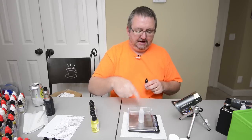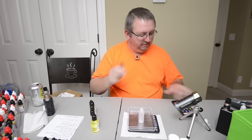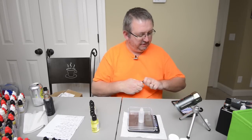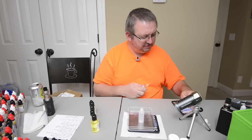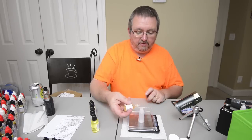When it's tared, whatever's in there reads as zero. I've already got the bottle in there and it comes up as zero — no need to tare anything. We've got 0.39 of Jawbreaker, which I think is 2.5 percent.